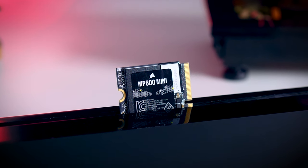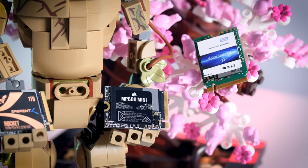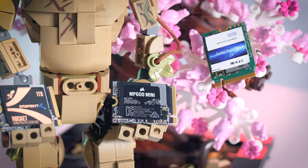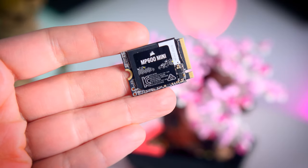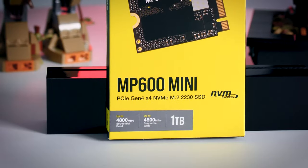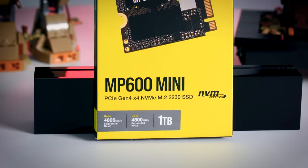Given the form factor, there is not much any manufacturer can do to make it really stand out in terms of parts or visuals, but at least they went for well-known and well-tested components. It comes with a Phison E21 controller and Micron's 176-layer TLC NAND. There is no DRAM cache present, but that goes for every other 2230 SSD on the market. Corsair is only launching this in a one terabyte capacity with no information on anything smaller or larger for the time being.